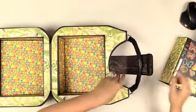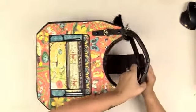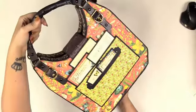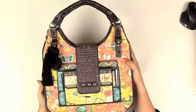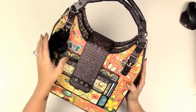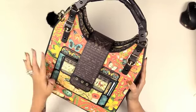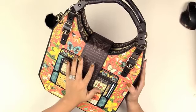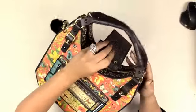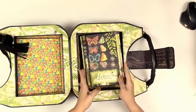To show you very quickly, the album goes in here — you can move things out of the way if you don't want them there. They close up beautifully. Look at that — absolutely gorgeous handbag. I showed this in my previous video. I will link you down below to your purchase options. You do not have to pick up the handbag to get the album; you can get them separately.